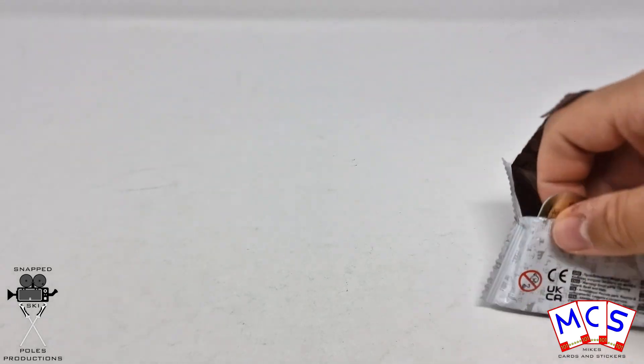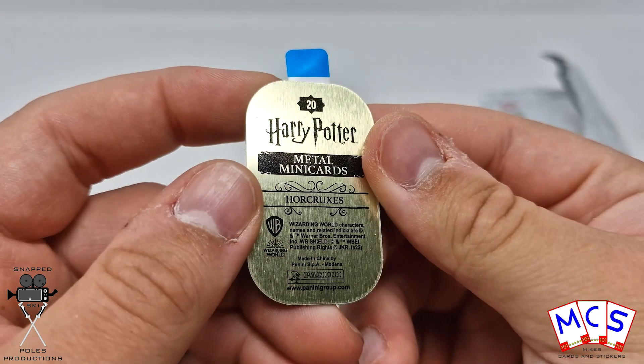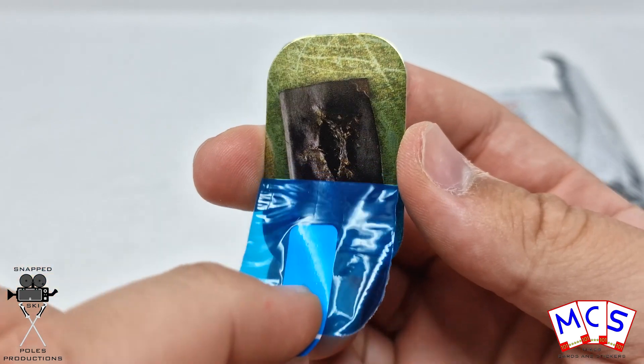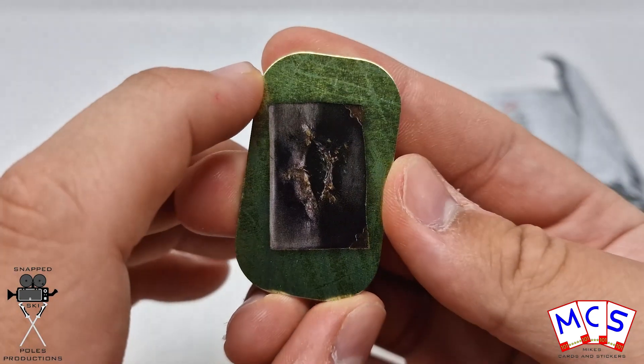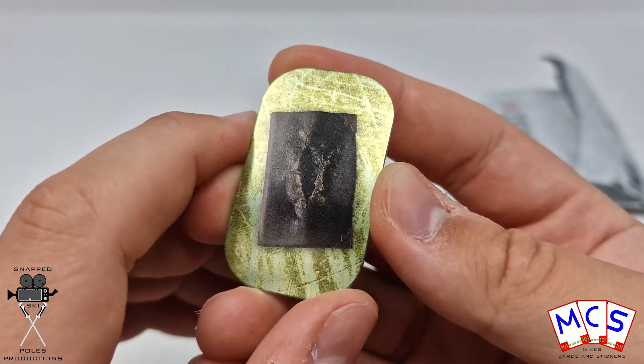And the final one for that little pack is number 20, which is also Horcruxes. And that is the Diary, Tom Riddle's Diary. With a nice big stab mark down the front of it. Very nice indeed. So I do need that one, that's good.